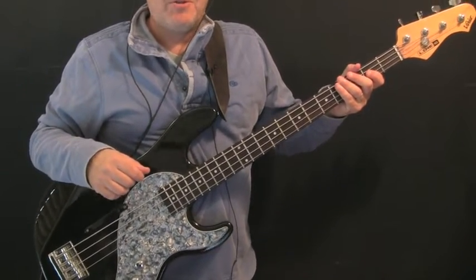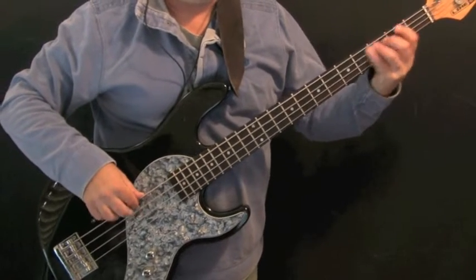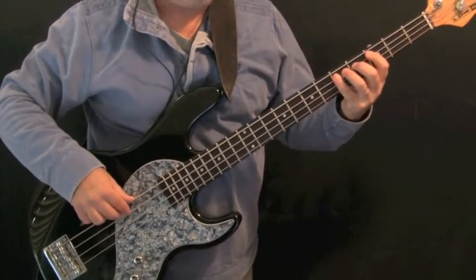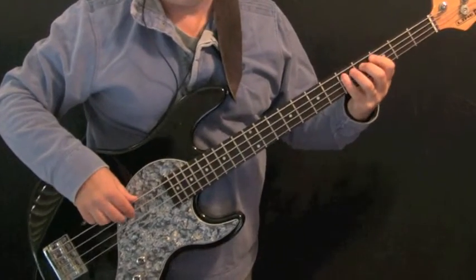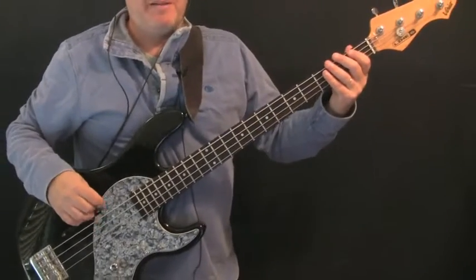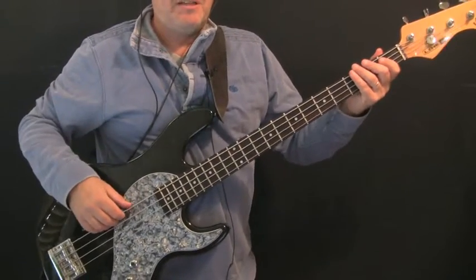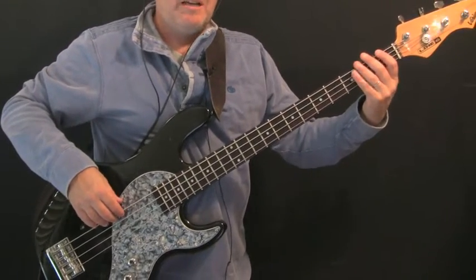Let's go and have a look at what Flea does in the chorus. You just heard the chorus with the band-in-a-box sketch track. What you might have noticed is that to give contrast from the verse, Flea has upped the level of rhythmic activity but simplified the ideas in his bass lines — it's much more root-note orientated. There's a basic two-bar pattern that runs through most of the chorus.